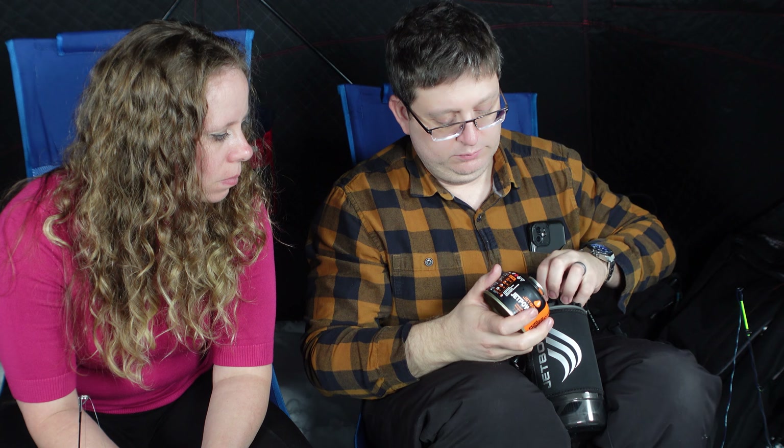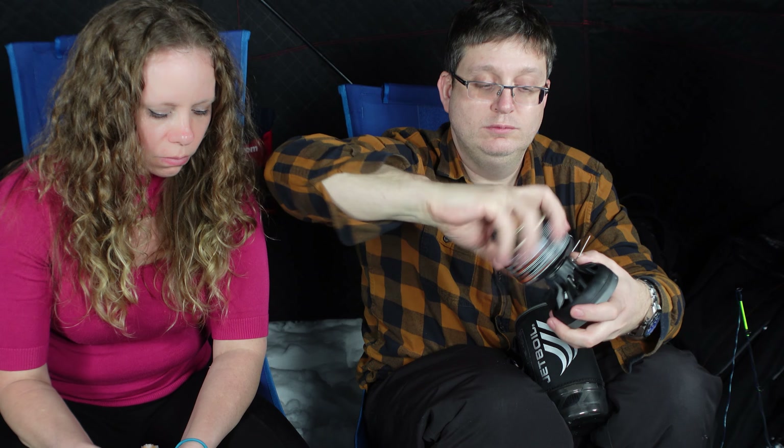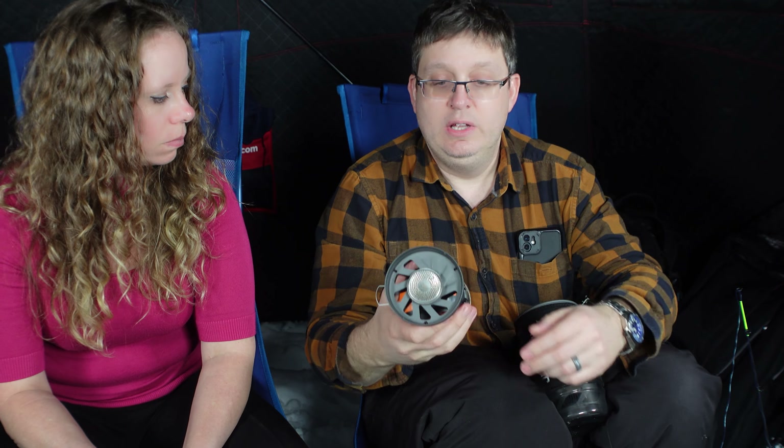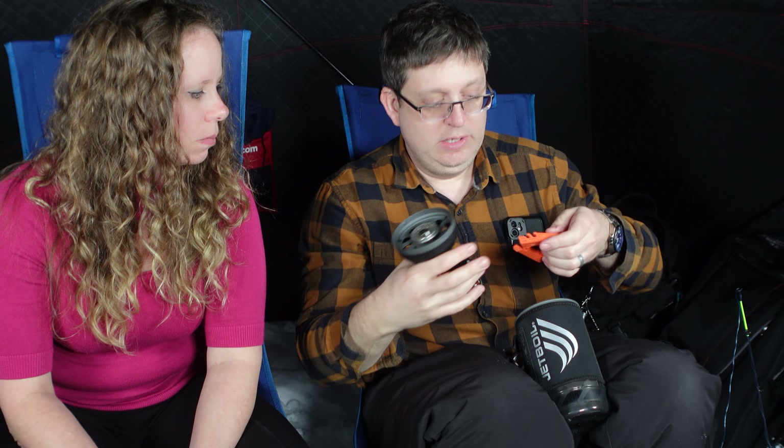First of all, it takes one of these isobutane propane canisters — these are camping stove gas. It screws onto the bottom, and it does have a built-in igniter on it too, so you can just click it.